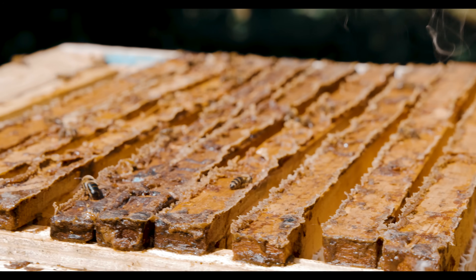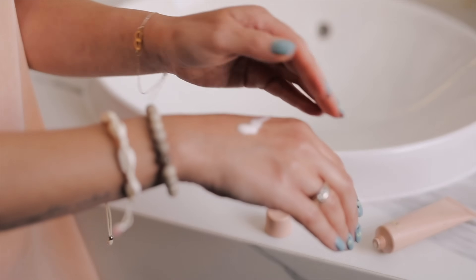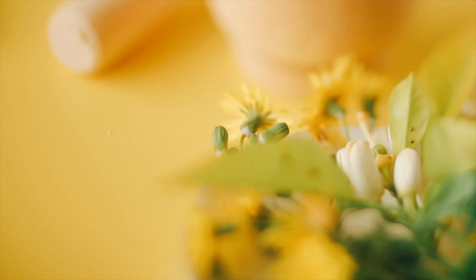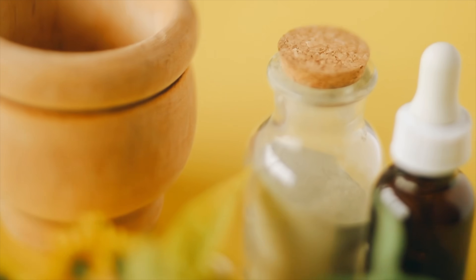You'll commonly find propolis in chewing gum, cosmetics, creams, lozenges, and ointments. Caution: propolis may interact with medications, particularly those that break down in the liver or blood thinners. People with allergies to bees should also be cautious when using bee-produced products. It is always a good idea to include health professionals when taking new medicines.